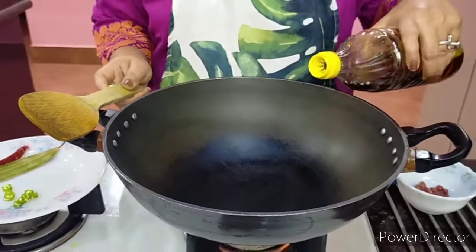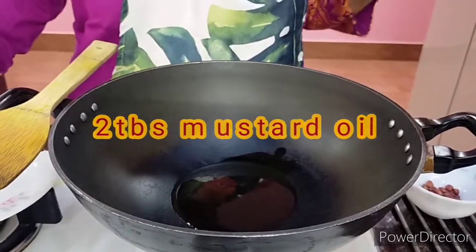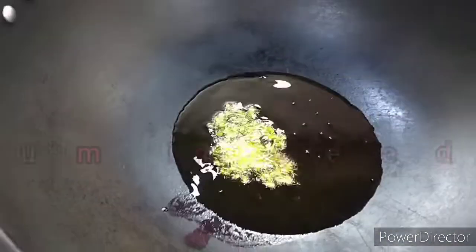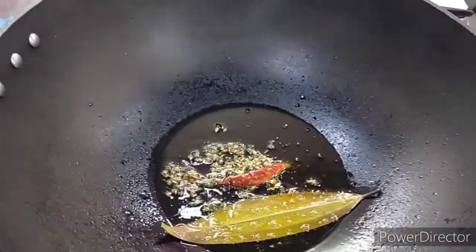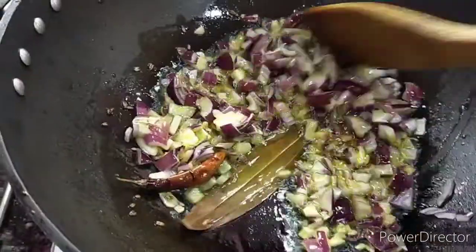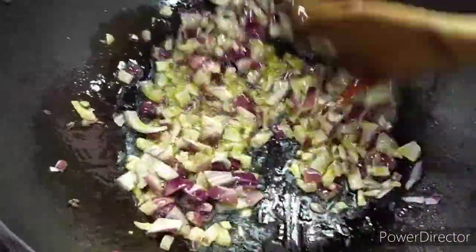My pan is already heated up and I'm putting in one to two big tablespoons of mustard oil. Let it smoke and let all the raw flavor of the mustard oil disappear before we put in all the other ingredients. So my oil is heated up. I'll just need a few cumin seeds, then I'll put in the bay leaf as well as the dry chili. Then almost immediately I'll put in the onion and fry it — we just want it caramelized and a little bit brown. It will fry for two to three minutes with constant stirring on high heat.